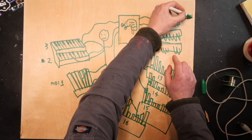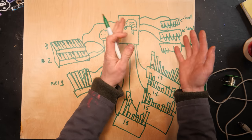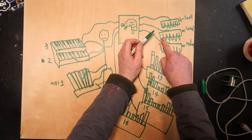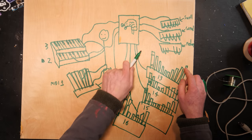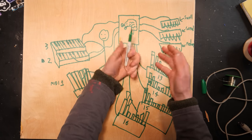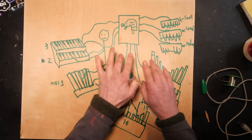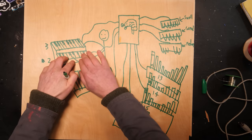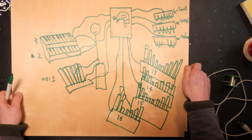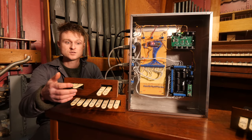These first stop switches are for the swell keyboard, these ones are for the great, and these are for the pedal. When all of the stop switches are off and you play on the keyboard or the pedal, nothing will travel to the pipes. But if we flick one of these stop switches on the great and play on the great keyboard, it'll play the pipes allocated to that switch. So if we flick this — the eight-foot diapason — playing the keyboard will send MIDI channel 2, and the brain will tell MIDI channel 13 to play those pipes. The brain needed custom code to allocate the different switches to do what they're supposed to do.